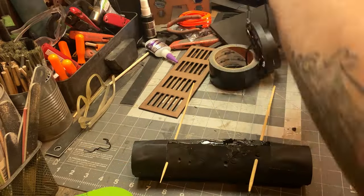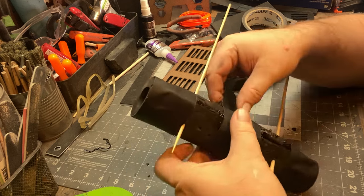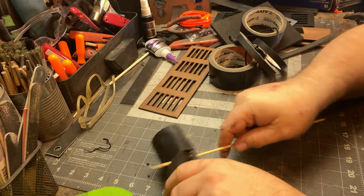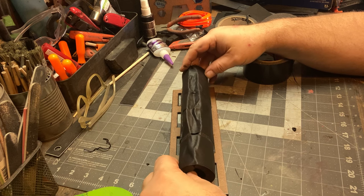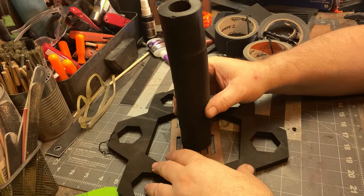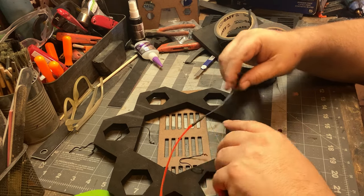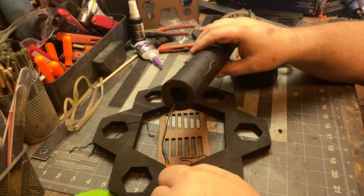I didn't burn my hands with the hot glue gun this time, which was nice. I'm using some gaff tape — some black tape — to firm up this tube. Why black gaff tape? Because that's what was hanging on the wall. You could use duct tape, electrical tape, or no tape.